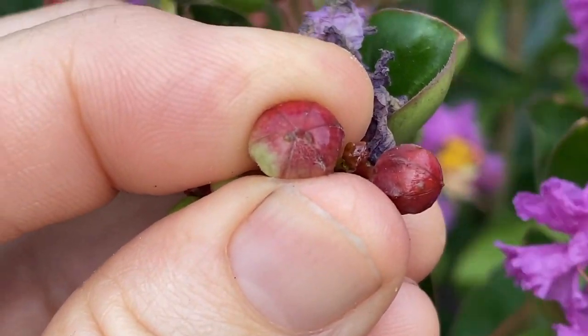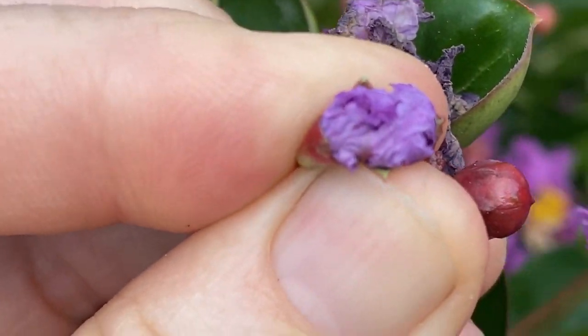I think I missed my calling as a nature photographer. Has anyone ever done this with a little bloom? These are crepe myrtles in my backyard.